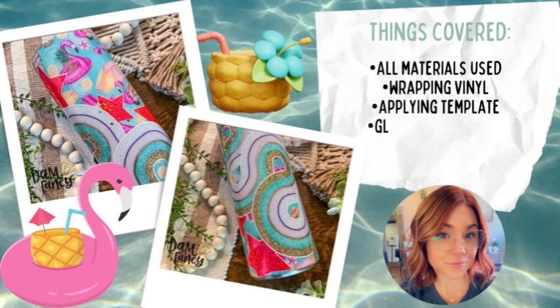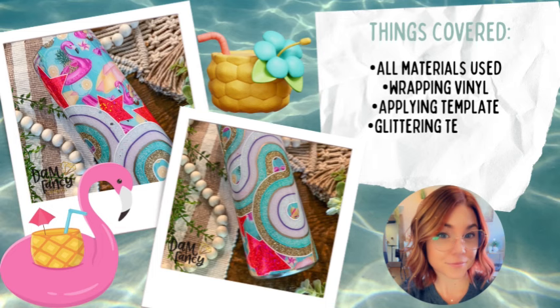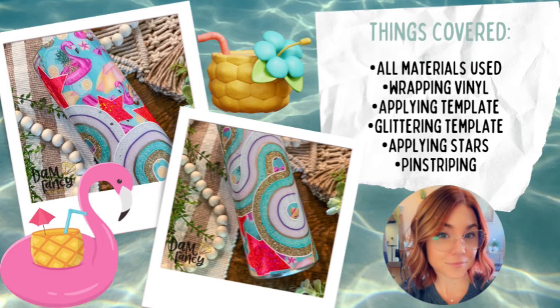We are going to be using a template today. If you guys have followed me for a while, most of the time they come from my friend Yaneli over at Ellie's Crafty Co. She has lots of different templates that are a little unique — you may not find them everywhere. I thought this swirly template kind of reminded me of ocean waves, so it was perfect to go with our flamingo floaty theme. Go ahead and subscribe if you haven't already and hit the notification bell. Check out the description where I list all items needed to recreate this tumbler, as well as discount codes from my favorite suppliers.